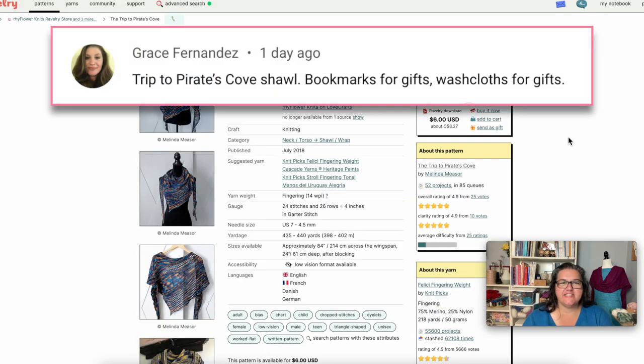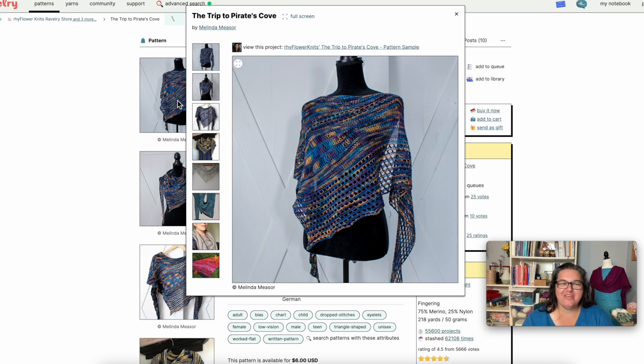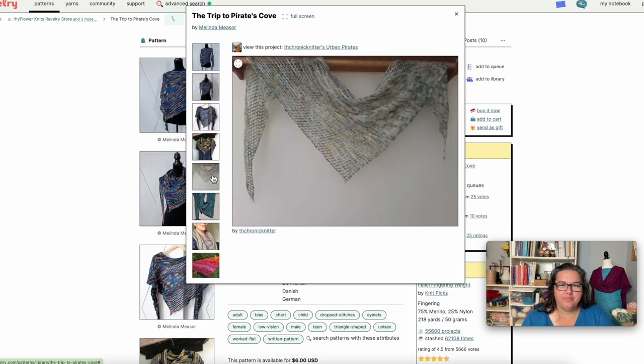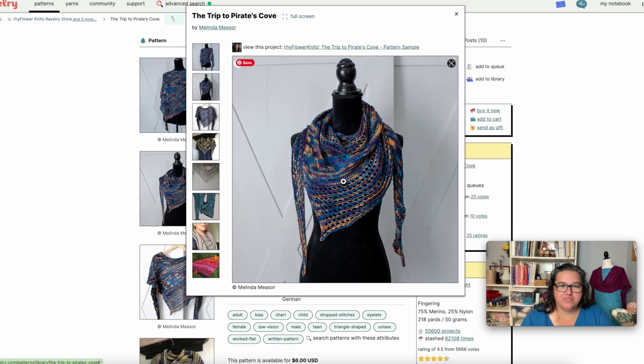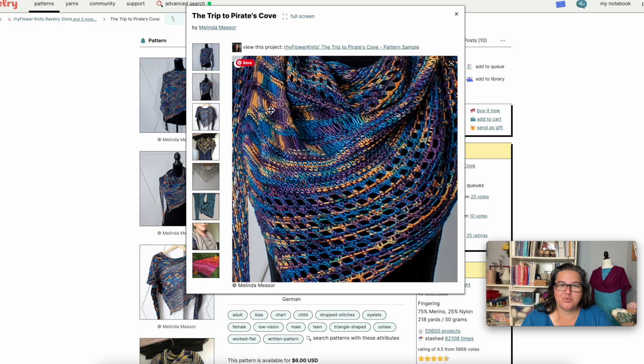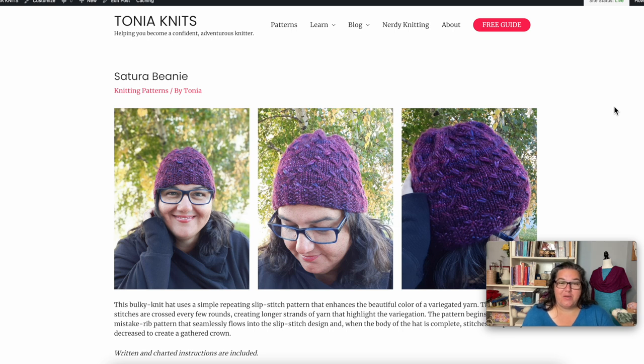Melinda recommends the Trip to Pirate's Cove, another very cute shawl and another great way to use variegated yarn. It's $6 US and uses a fingering weight yarn — great for that pretty variegated sock yarn you've bought but weren't sure what to do with. It's an asymmetrical triangle, casting on at one tip and increasing along an edge, with dropped stitches — great for variegated yarn — garter stitch sections, and lovely mesh lace. Nothing very difficult but a great way to use up a fingering weight variegated skein.